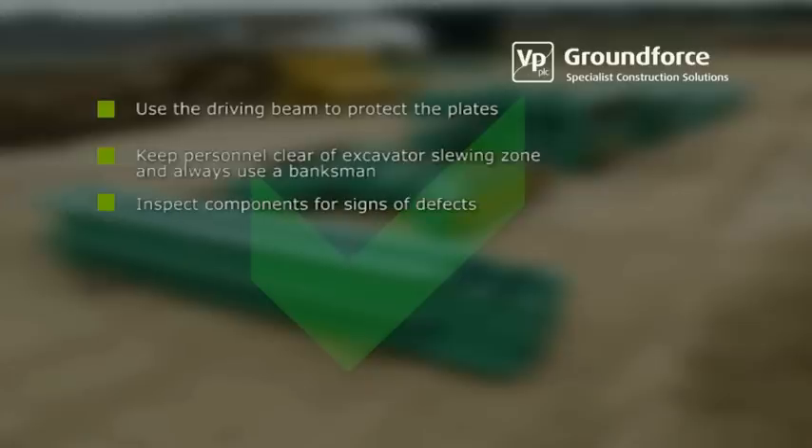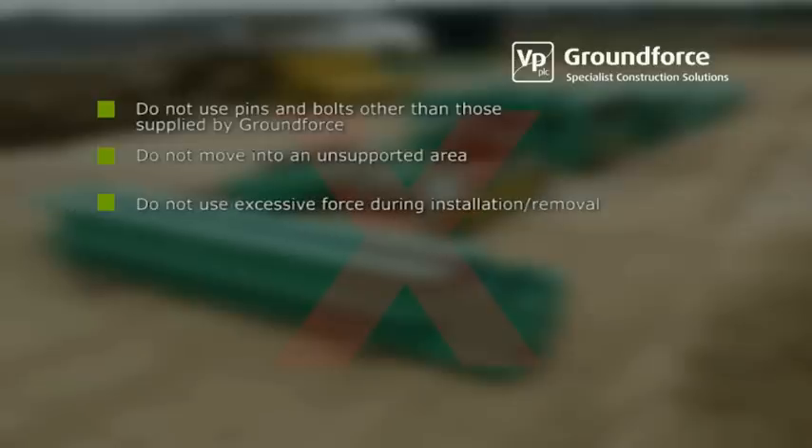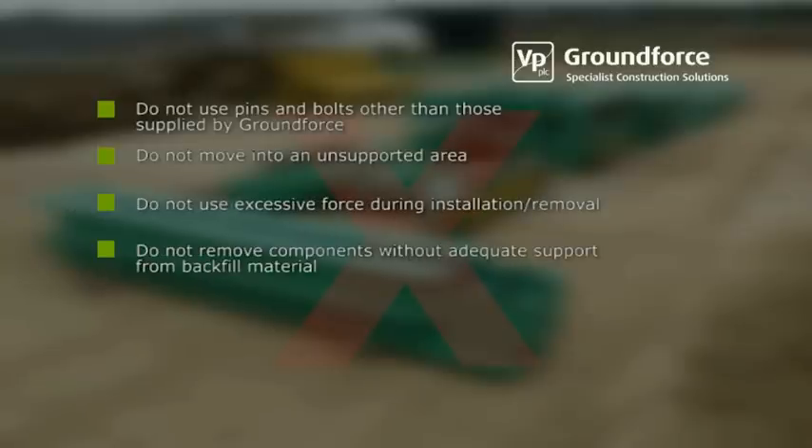Inspect all components for signs of defects at the start of every shift. Use edge protection to prevent falls. Do not use pins and bolts other than those supplied by Ground Force. Do not move into an unsupported area at any time. Do not use excessive force during installation and removal. Do not remove components without adequate support from backfill material being in place.